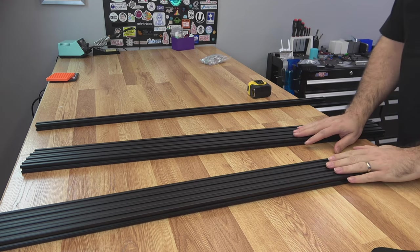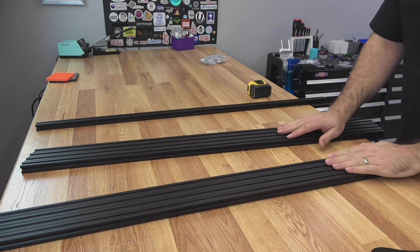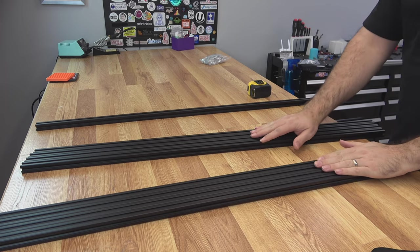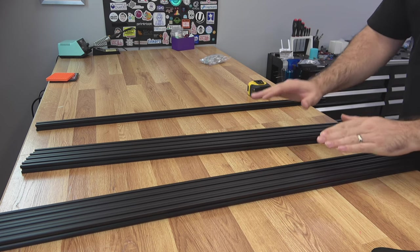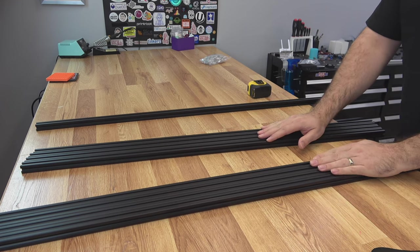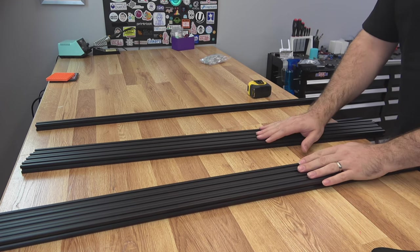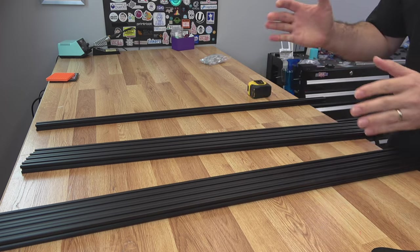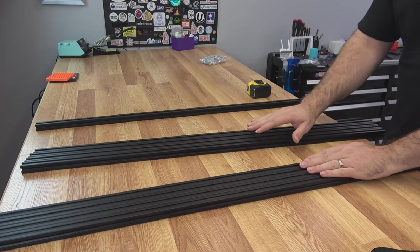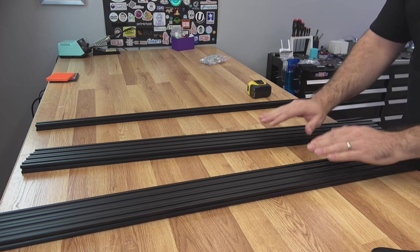To get us started, we need a frame. This build requires nine one-meter length 2020 extrusions. You're not going to use all of it, but to get the height and width that I want, this is what I went with. A lot of the dimensions I'm using are because of these one-meter lengths and the printer volume, but we'll talk about that more as we get the frame assembled.